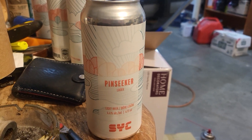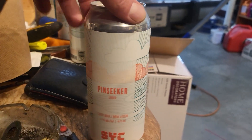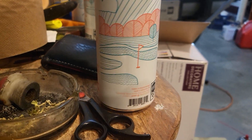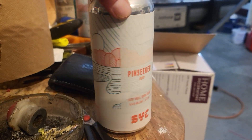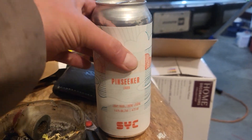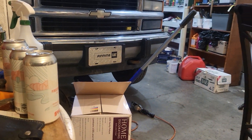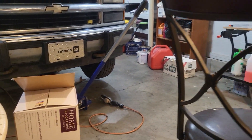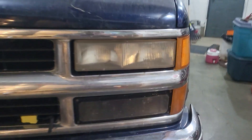We'll start the Vista video with one of these — probably never seen that beer before. That's some good shit, but that's not what the video is about. It's about the front end on the Chevy.